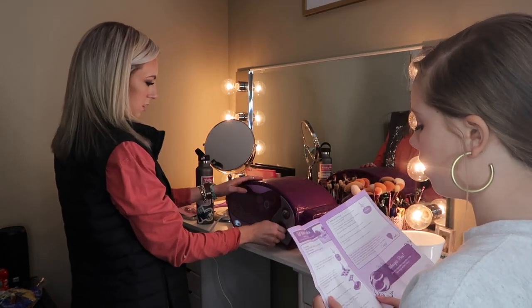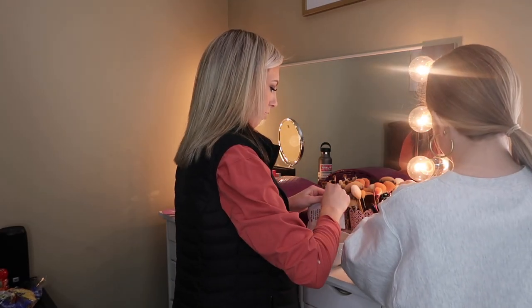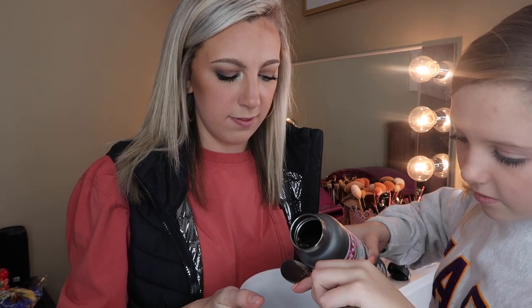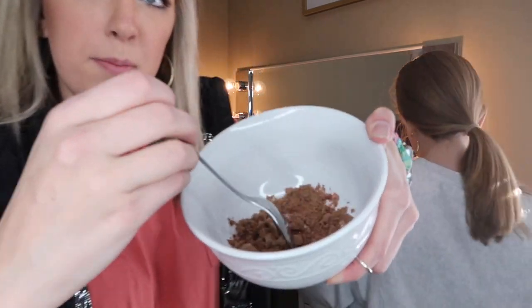We also have pink frosting and chocolate frosting. We're gonna turn our oven on — good idea, we should probably preheat it for 20 minutes. We're doing this in the room so we're just going to hold the bowl and mix it.